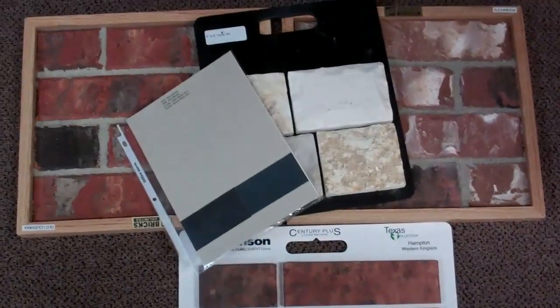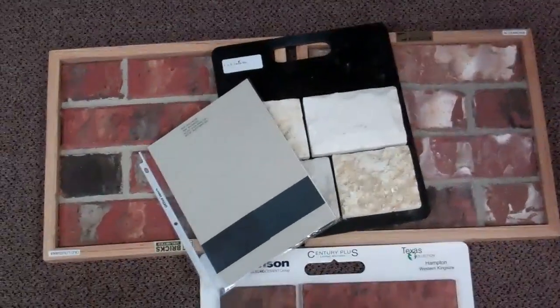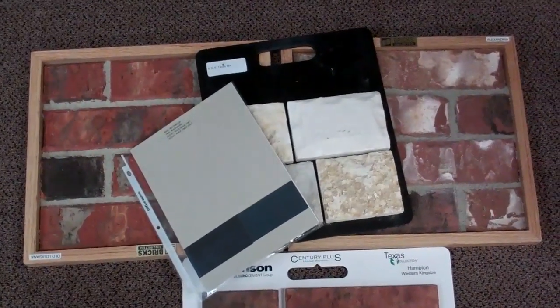Okay, so that's it for the bricks. And again, if you go to the website, I can find something else in there too.